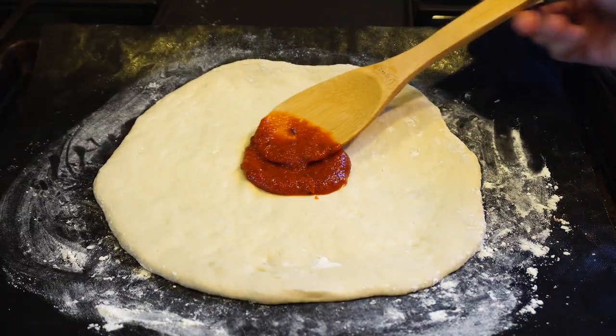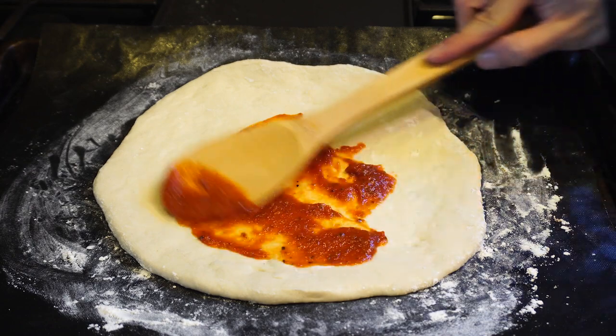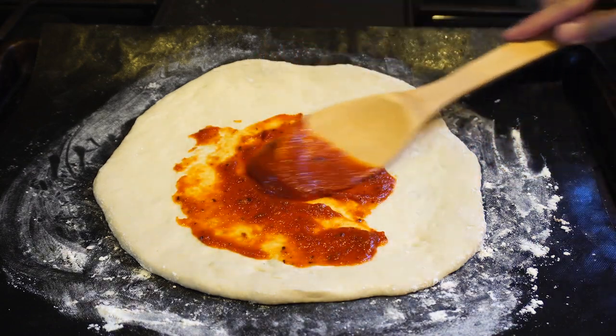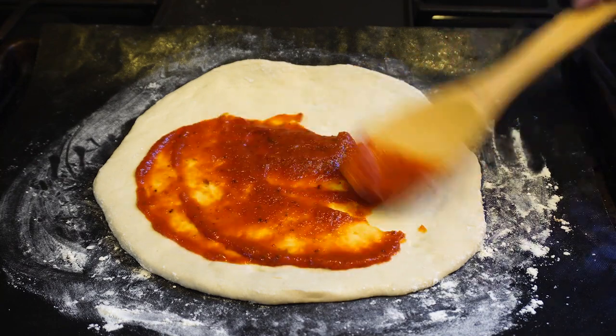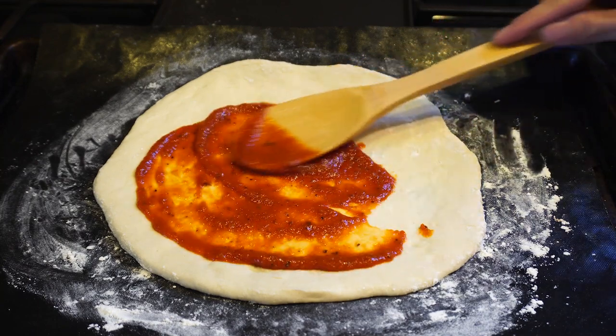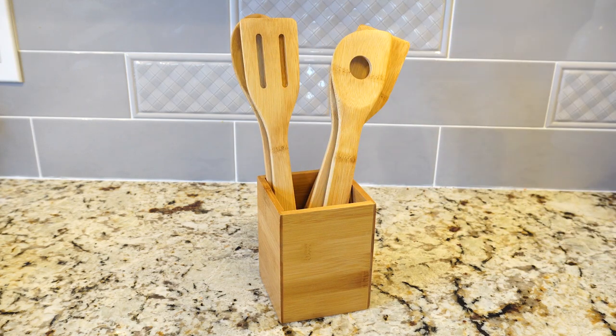Overall, these wooden utensils work great in my kitchen. They're versatile, durable, and can be used on nonstick cookware. They're also sustainable and easy to clean and care for. I hope you enjoyed this review — you can ask me any questions in the comments. I'll put a link to the product in the description below. Don't forget to subscribe to my channel, and join me next time.